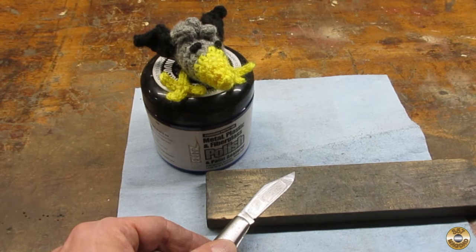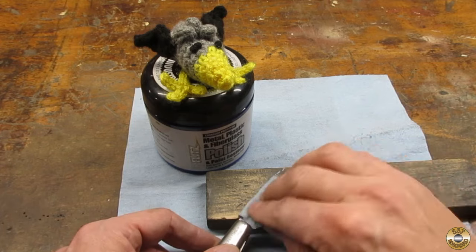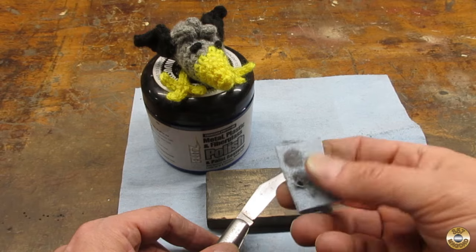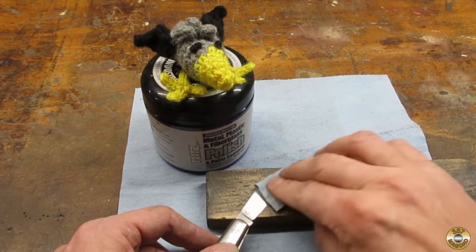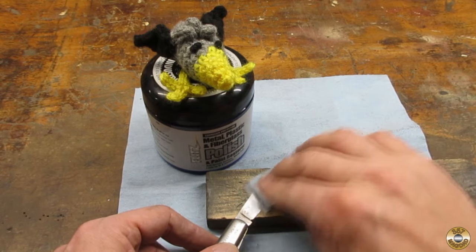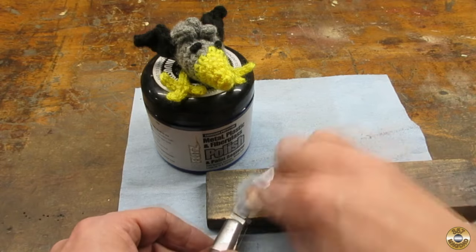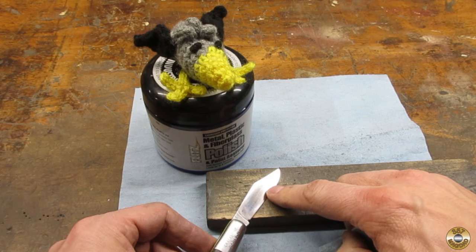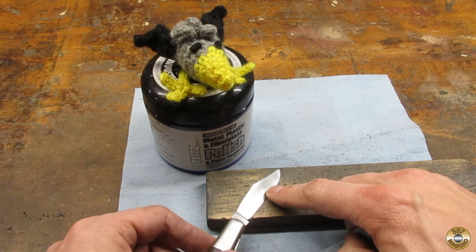Chuck and I are going to polish this knife by hand. This is just a piece of blue paper towel. It's getting there, right Chuck? Hot.